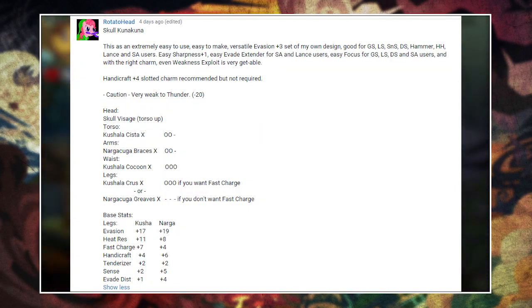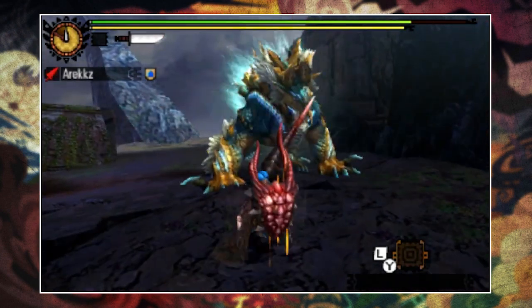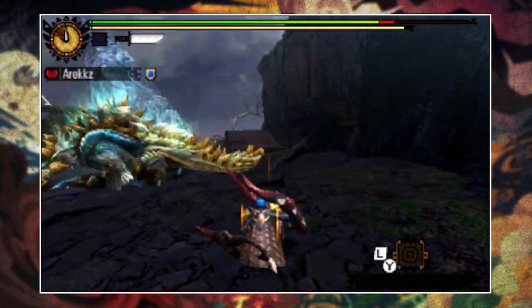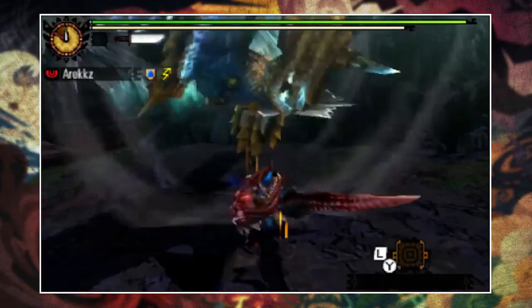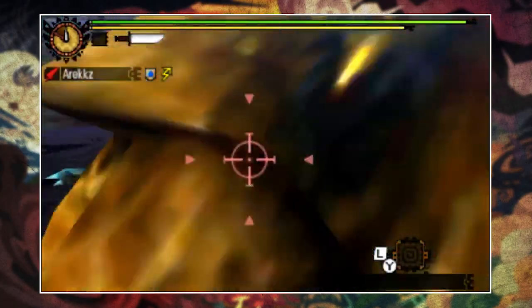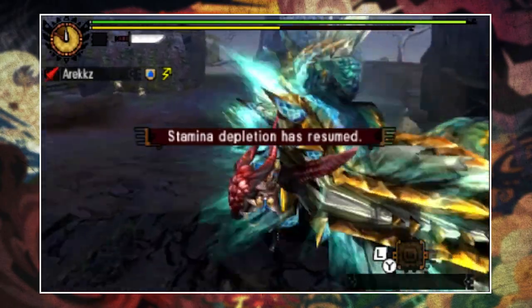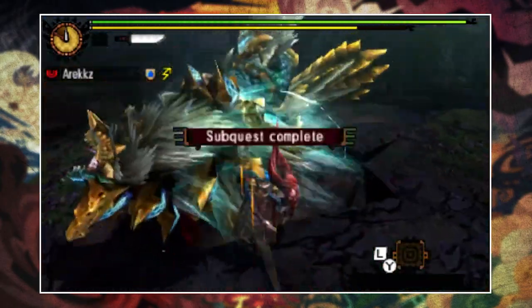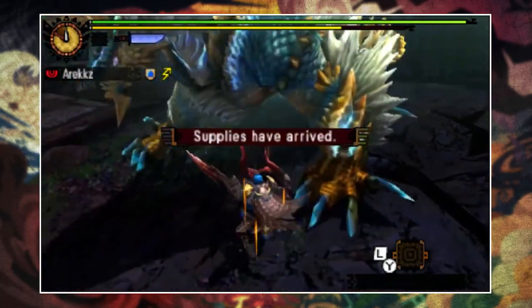This is another versatile set that can be used by a wide range of weapons, and one of the main reasons I chose it is because one of those weapons is Lance — and as you guys know, I've recently got into Evade Lancing and I know some other people were after an Evade Lance set. It's incredibly easy to get Evasion+3, Sharpness+1 and Evade Extender with this set, and if you're using this for something other than Lance and Focus is something you can benefit from, then Focus is also really easy to get.